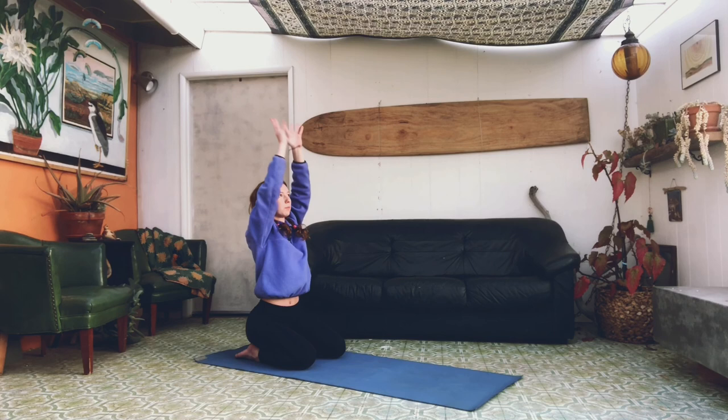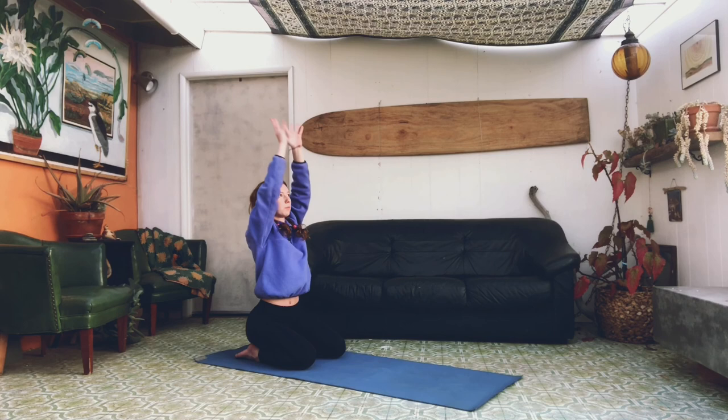With an inhale again, reach everything back up, and exhale your hands go to the floor. Hey dancers, thanks for joining me today — I hope you enjoyed! Remember, I challenge you to repeat that sequence two or three more times. I'll be back next week with a new different video. Bye guys!